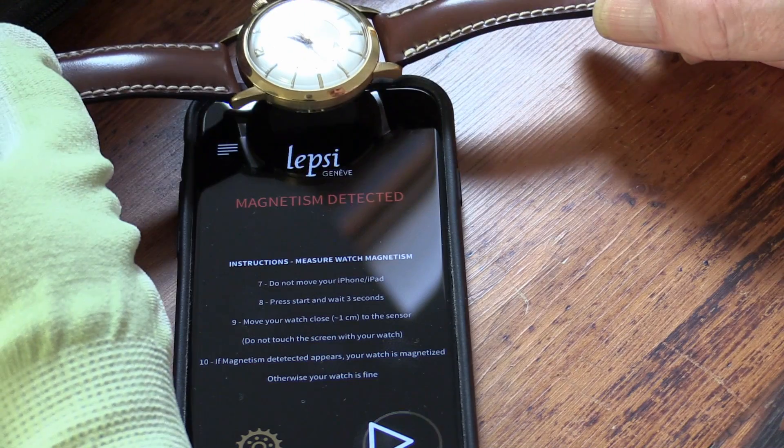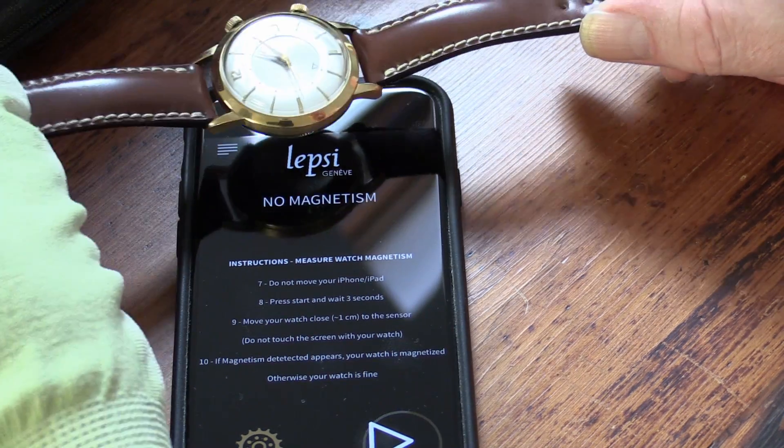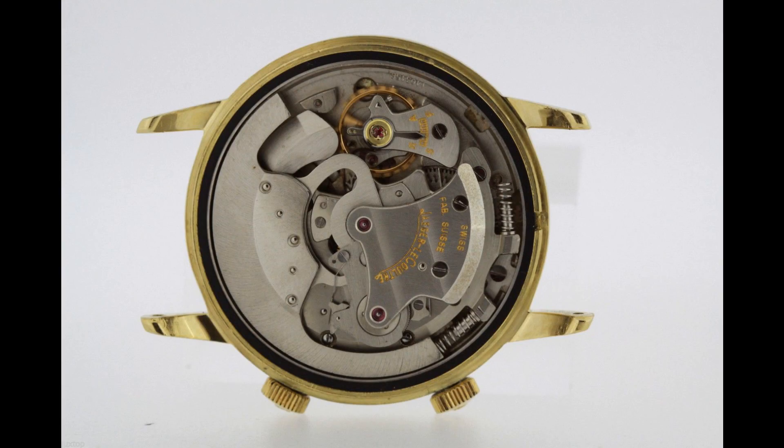So as we can see here, there is some magnetism being detected by the compass and it seems to be around about the nine o'clock region of the watch face. Now what is located at the nine o'clock region of the watch face on the Memovox? It's the balance spring and the balance wheel. So I think that this is reasonably good evidence that the balance spring on this watch has been magnetised.